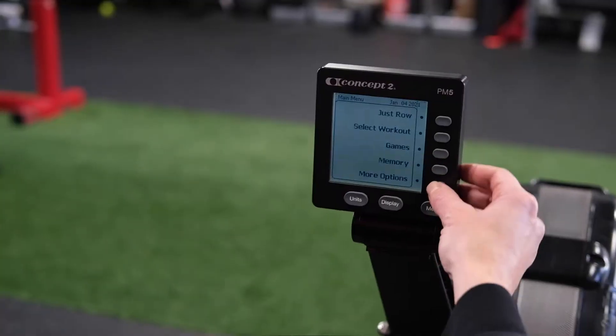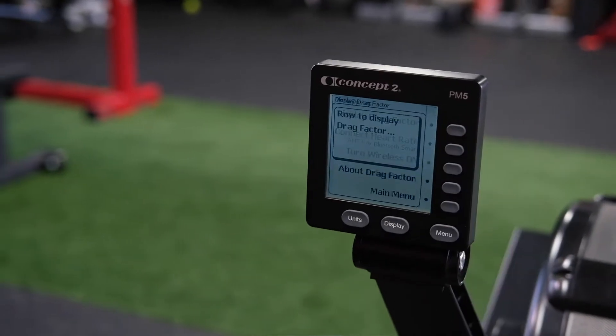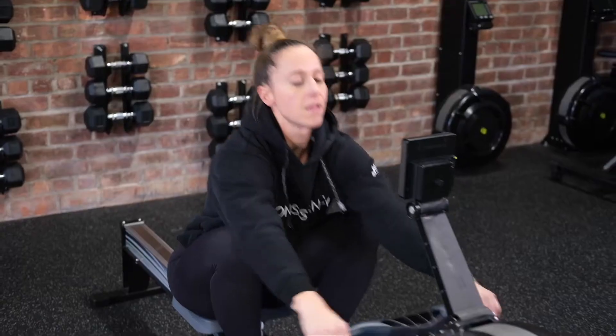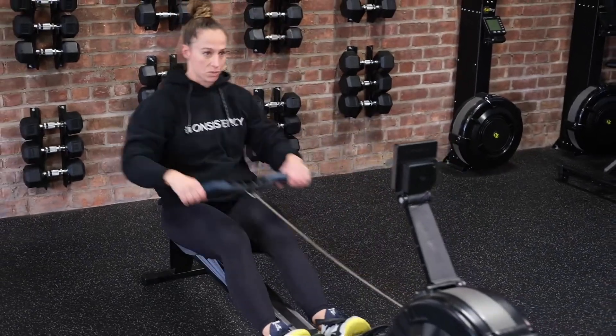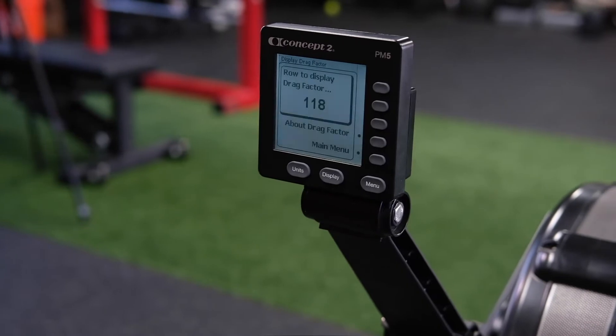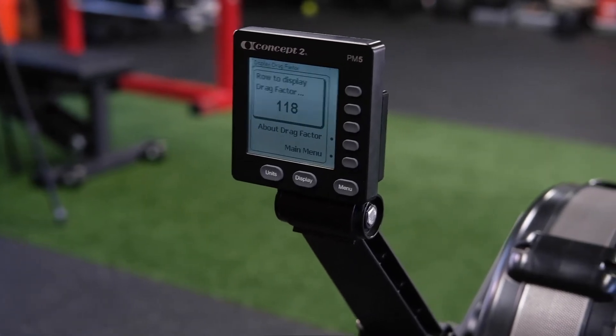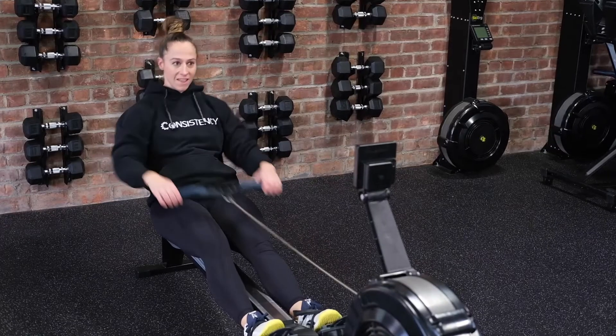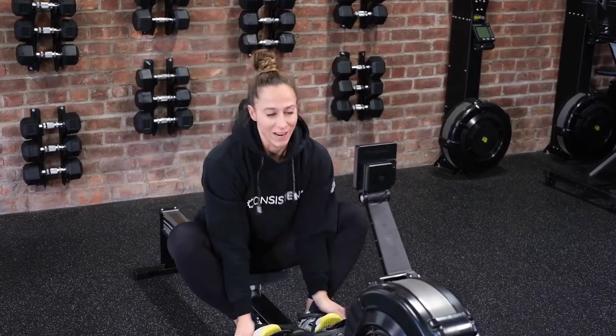You're going to check this by hitting more options and then display drag factor. Once you have that screen up, you will strap in and start taking some regular strokes. A number is going to pop up there. My magic number is 118, and it does say that right now, which is great.